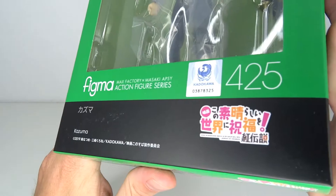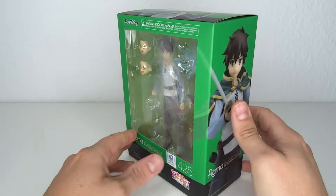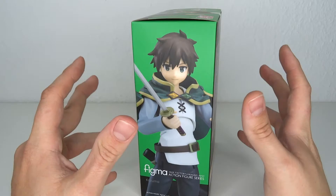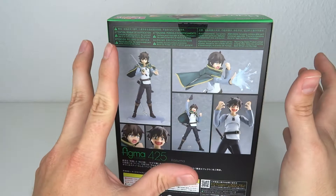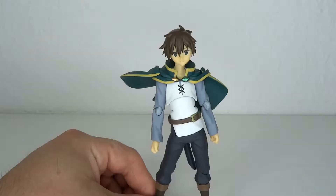It's anime time! Hello and welcome to another figure review. Today we're going to have a look at Figma number 425. It's Kazuma from Konosuba — well, it's actually from an OVA, some kind of movie. I've been really waiting on this one and I'm hoping he turns out a lot better than our clan Megumin, which were good figures but I had a lot of paint issues with those. So without further ado, let's go!